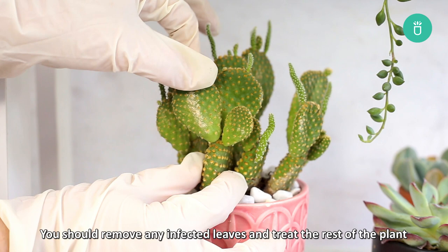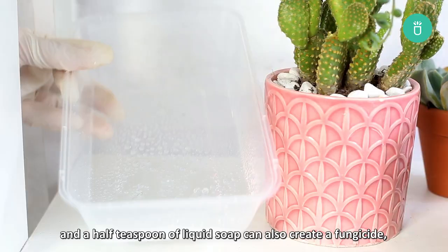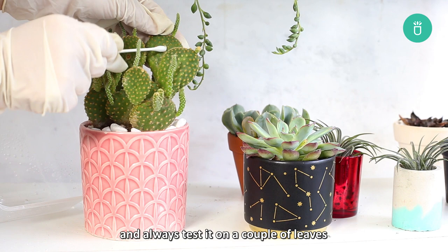You should remove any infected leaves and treat the rest of the plant with copper-based fungicides, which you can find at your local garden store. Some gardeners have found that mixing one tablespoon of baking soda and a half tablespoon of liquid soap can also create a fungicide, but baking soda can also cause sunburn. Make sure you avoid application during the daylight hours and always test it on a couple of leaves before using the mixture on your whole plant.